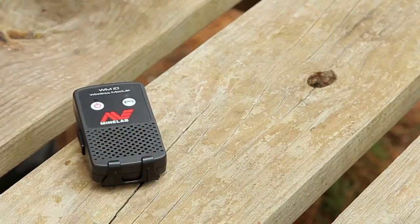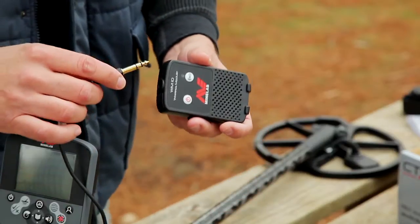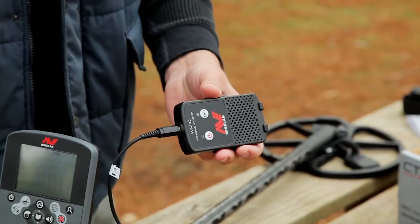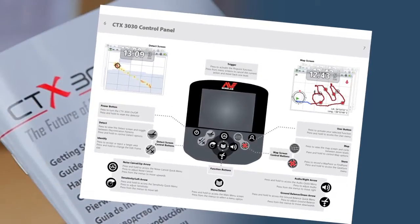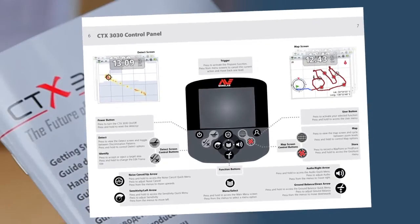Now we've assembled the CTX 3030. As mentioned previously, the standard pack comes supplied with a wireless audio module, which allows you to listen for targets from the module's built-in speaker. Alternatively, you can plug in the supplied COS headphones or your own favourite headphones into the quarter inch socket. The getting started guide shows you how to access all the main functions of the CTX 3030 and how all your main settings are available at the touch of a button.